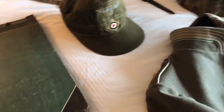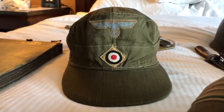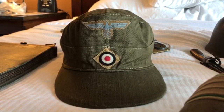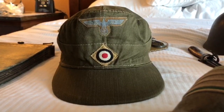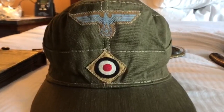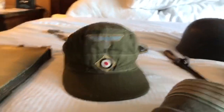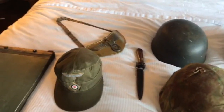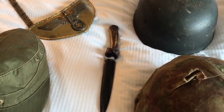This is a lovely Africa Korps cap, first pattern, by the maker Weisbach. As most people know, with Weisbach the insignia is always quite unique — the eagle is always zigzag machine-stitched and the roundel is straight-stitched. As you can see, there's a difference in the type of stitching on the cap. It's had its artillery piping removed; you can just see the remains of the red piping where it was removed.